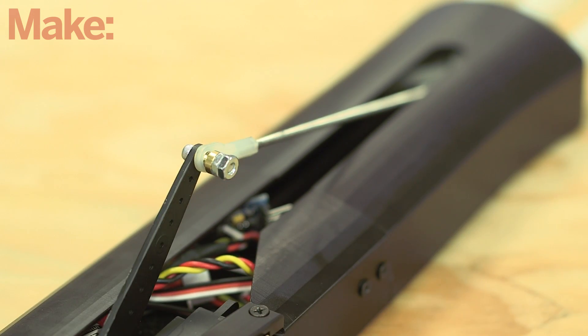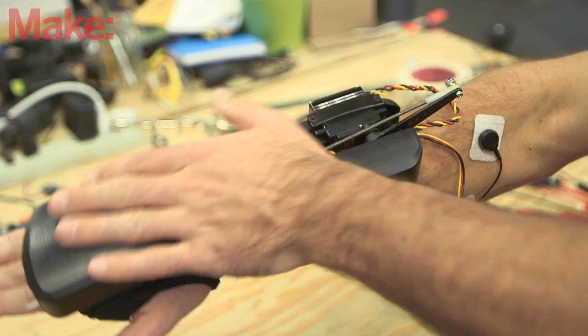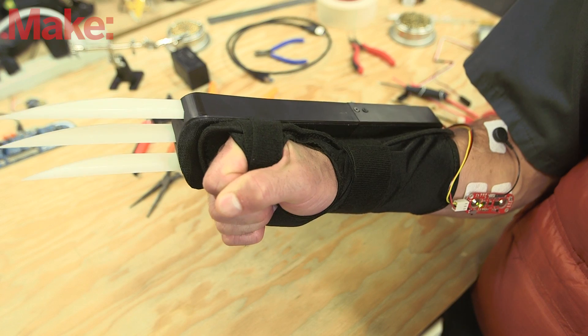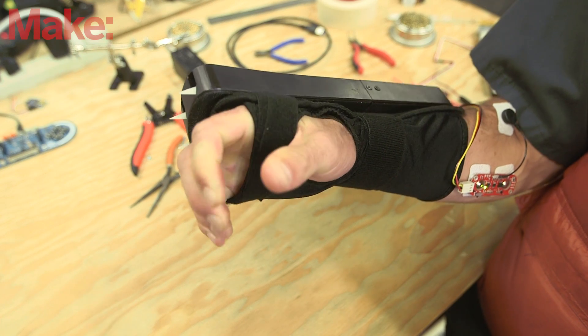And that's it — it's ready to wear! Put on the wrist brace and muscle sensor, attach the claws to the brace using the Velcro, and you're ready to go. Plug in the battery to power them on, flex to extend the claws, and relax to retract them. To keep them extended, simply flex and hold for two seconds. Then to retract them when you're done, just flex and hold again.